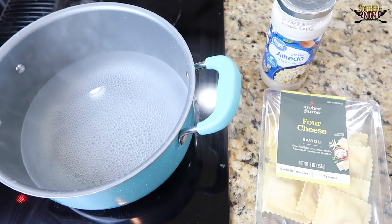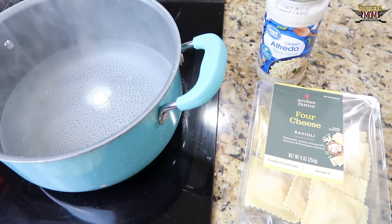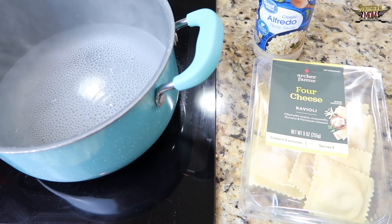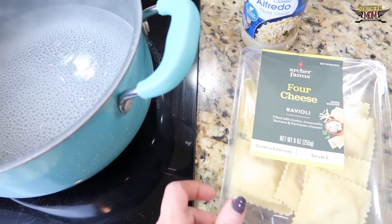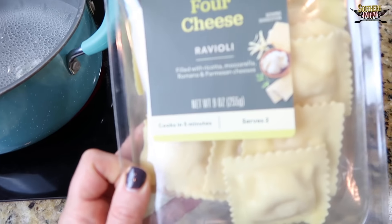You guys, you know I'm all about simple meals and lunches here. I am never going to show you something that takes so long that it's ridiculous to put in their lunches, unless it's like a leftover dinner or something like that. So all I'm doing today is boiling some water and I'm going to make some four cheese ravioli.